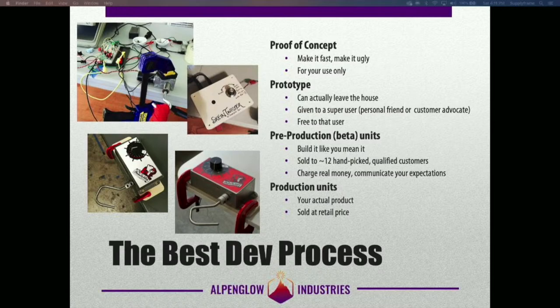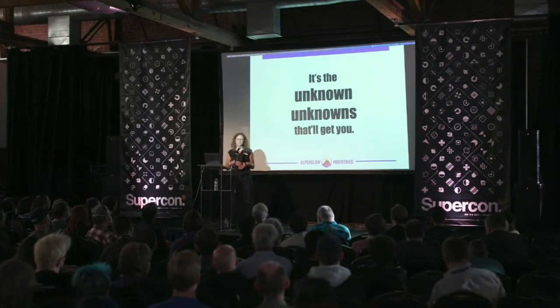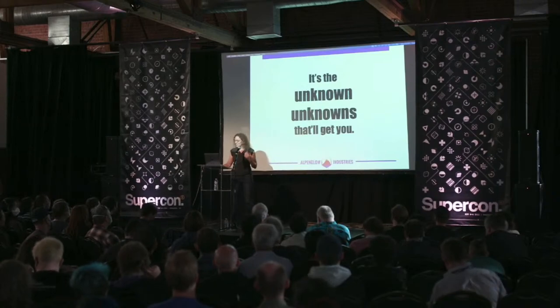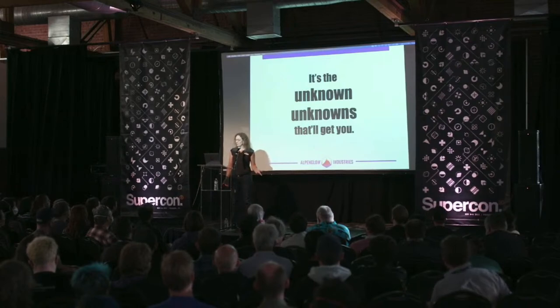A lot of people try to do big beta tests at the prototype stage, but the prototype changes so much between then and production that it's almost like they're delivering a completely new product at the production phase. So as close as you can make those pre-production units to your actual production units, and doing your beta test at that point, will provide the most value and reduce your risk the most. Why do all this beta testing? We're trying to ferret out all the unknown unknowns, because you don't know what you don't know until you know it, and you don't know it until you do it. You can think about everything that could go wrong, but the darndest things happen when you give your units to customers — they come up with all sorts of cool ways to break your stuff.